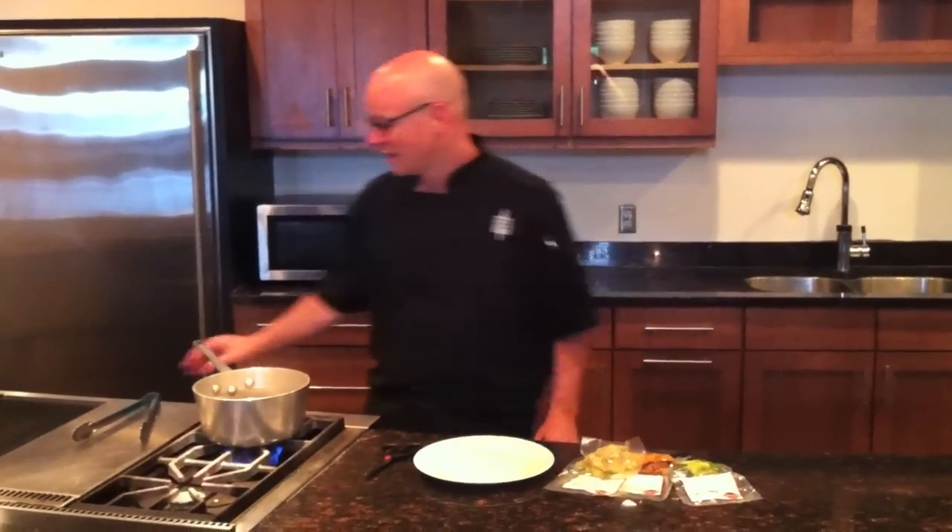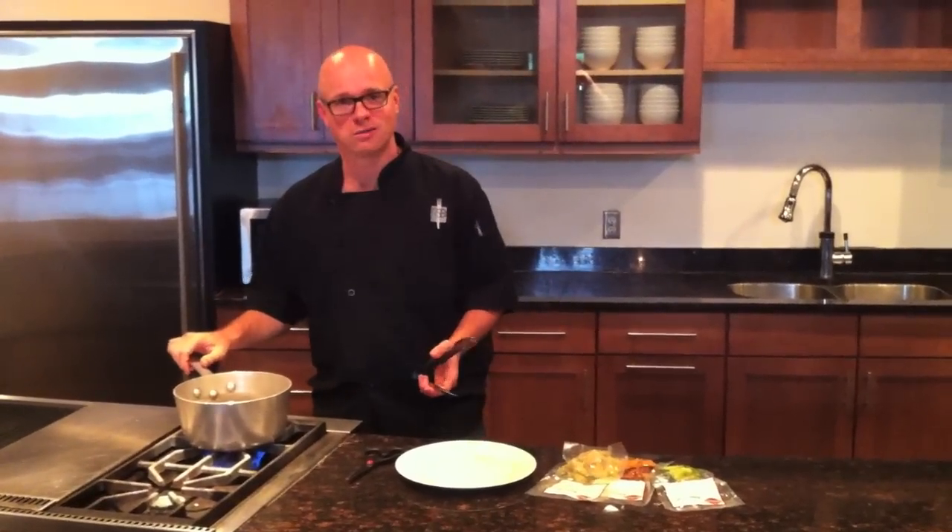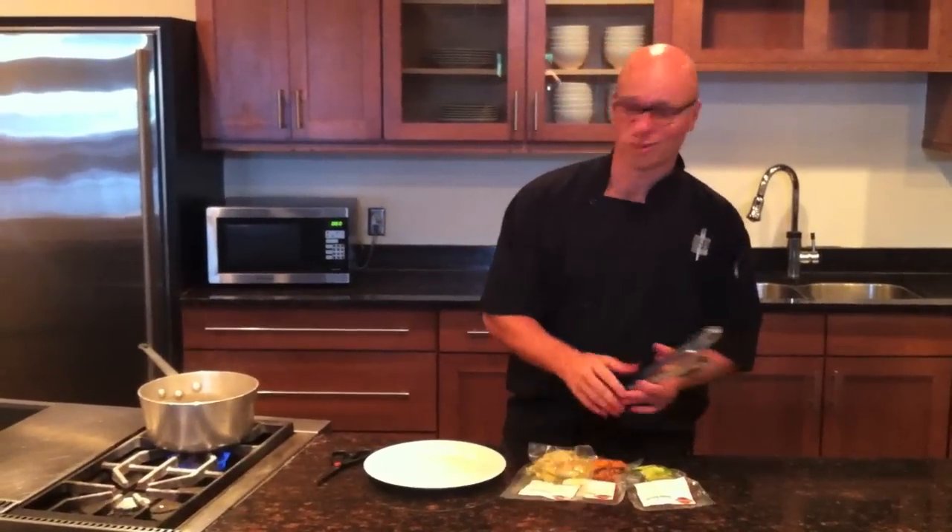What you need to get started is a clean pair of tongs, a pot of simmering water, shears, a plate, and your pre-made paleo meals.